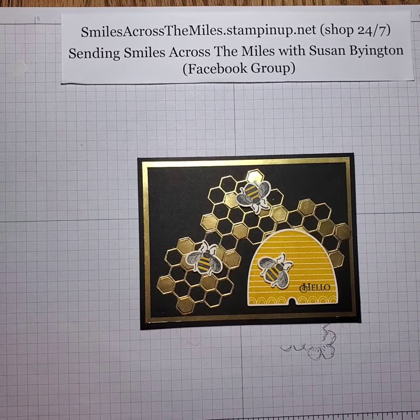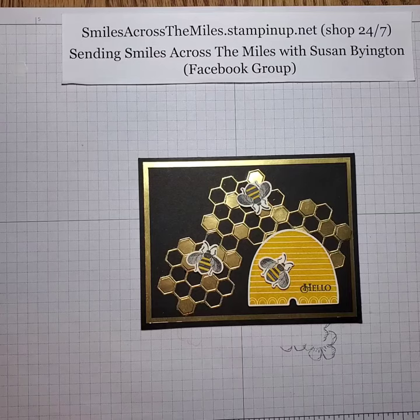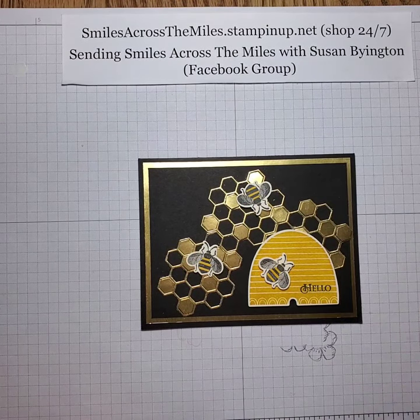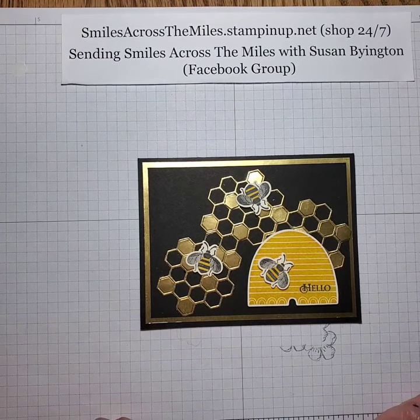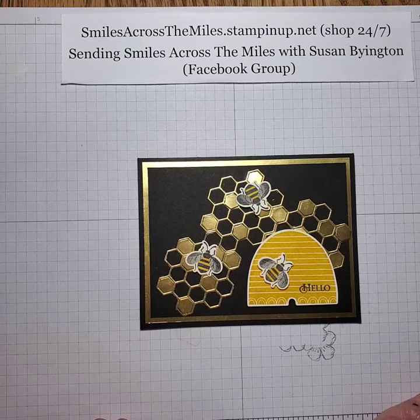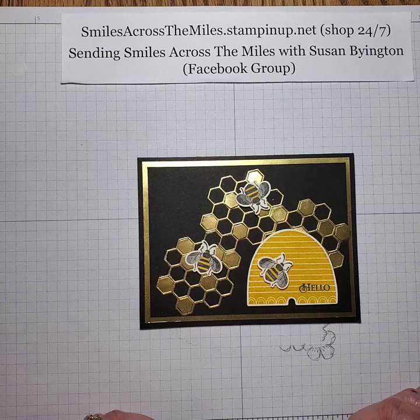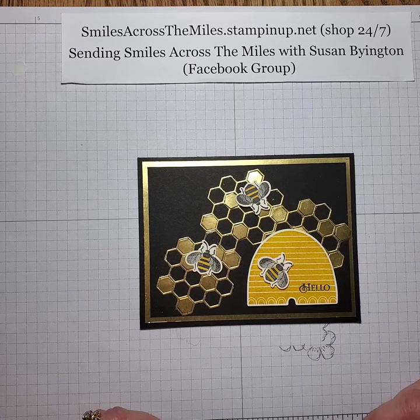The card I want to feature today is from the Honey Bee stamp set and detailed dies. This is something that is retiring from our current catalog and by June 3rd it will be gone forever. Sometimes they actually sell out a little bit sooner, so if this is on your wish list I would definitely order it right away. Do not wait.